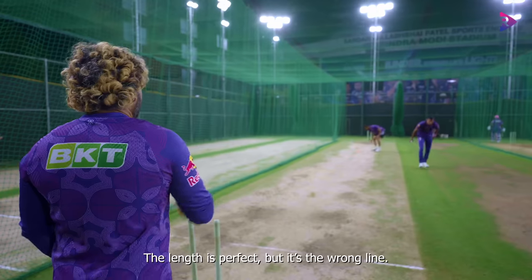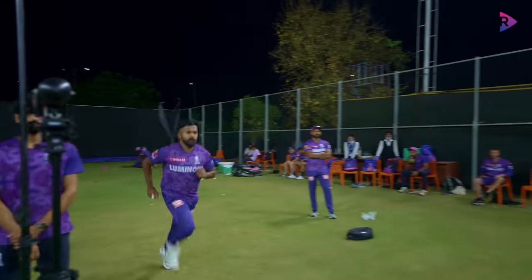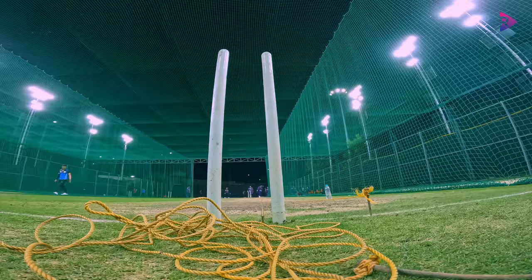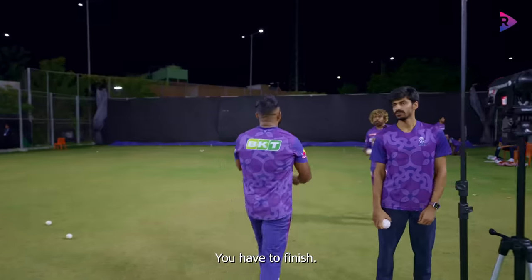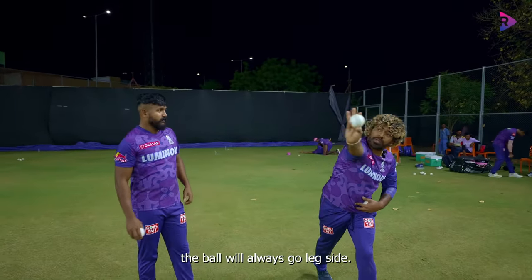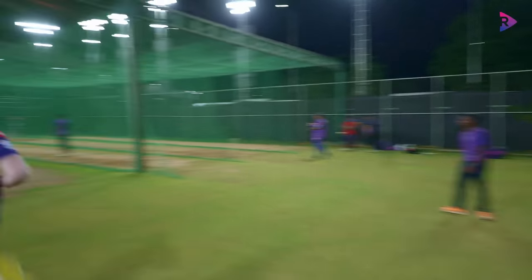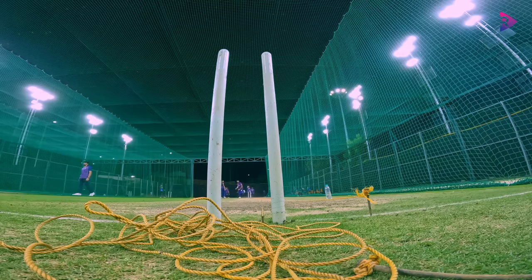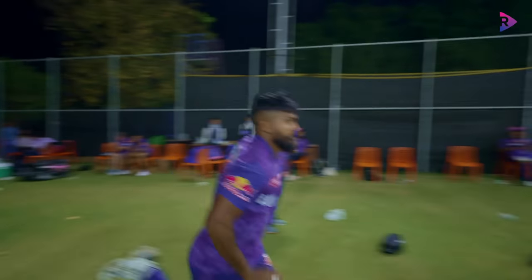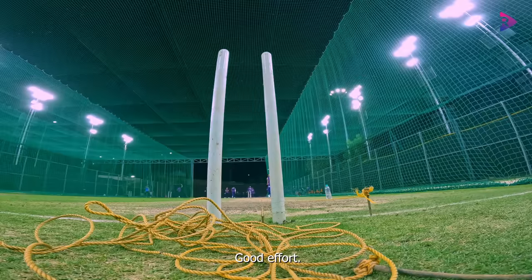Length is perfect, wrong line — can't do that. You have to finish when you release. Like that, the ball always going to the side — you have to finish. Brilliant!